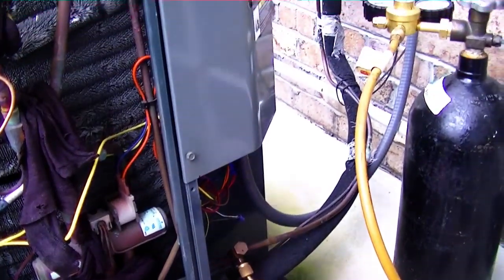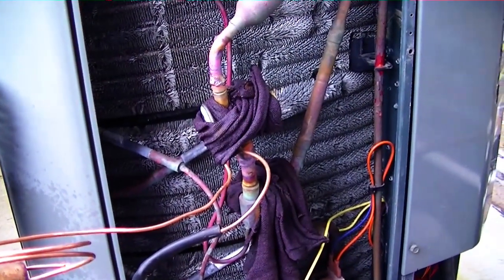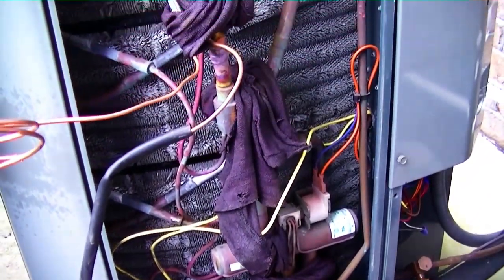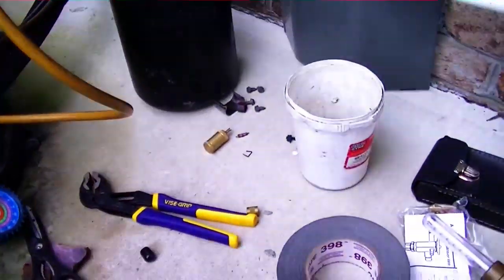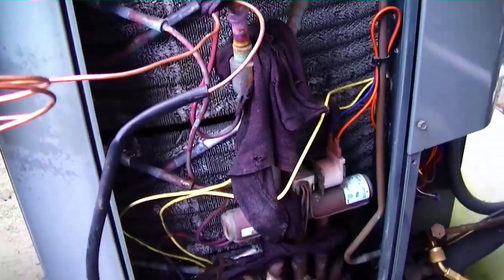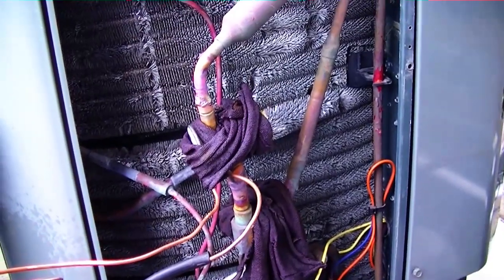I am now putting nitrogen on the system to test it out. I have the TXV still wrapped up and the rag still wrapped up on the pipe, just in case I have a leak — I don't have to put everything back, I can still wet the rag with my cup. I'm checking that now; I don't hear any whizzes or whistles yet, so I should be good. But you never know — we wait to get a little bit of pressure on it first.